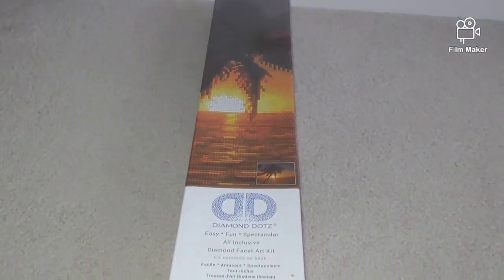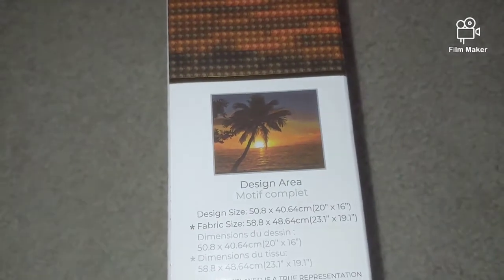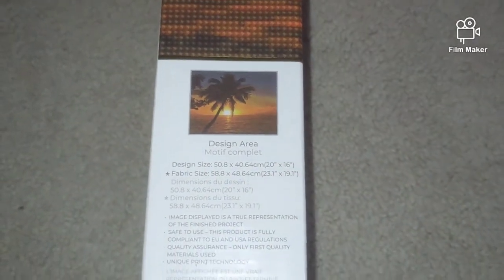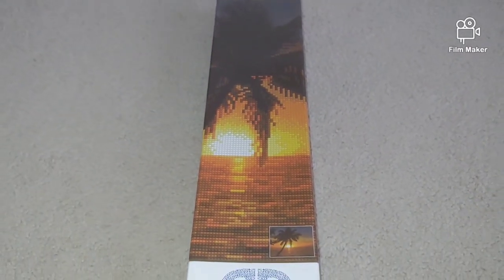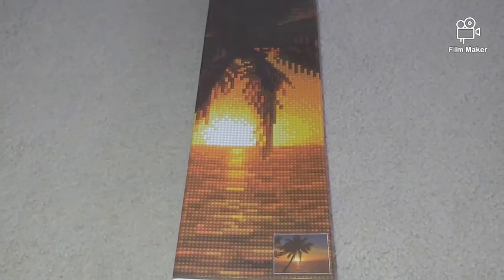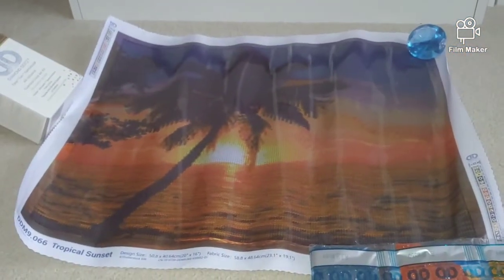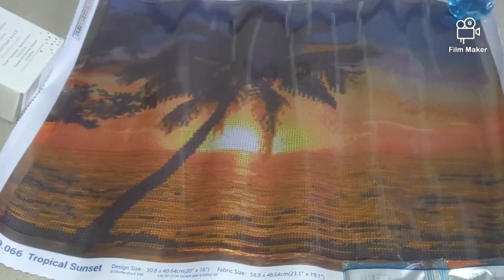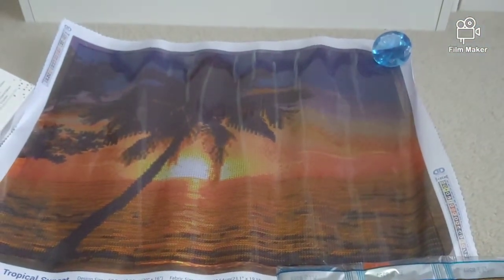Let's start with the Tropical Sunset unboxing. This kit has 20 colors. It is a full round drill diamond painting kit. The other two kits we previously unboxed were somewhat pixelated, but I hoped this one wouldn't be. And it's not — it looks perfect! It's a great size for a diamond painting: 50 by 40 centimeters, or 20 by 16 inches.